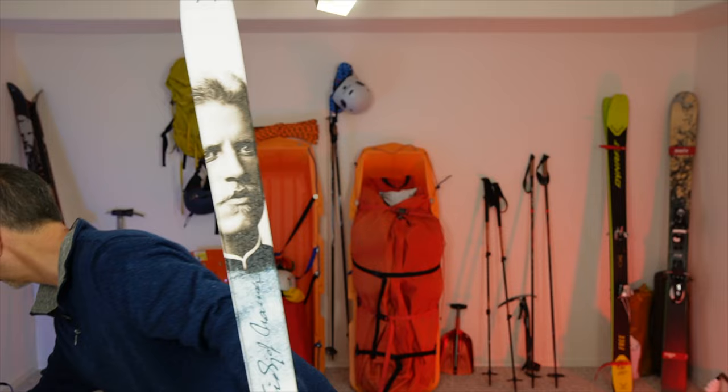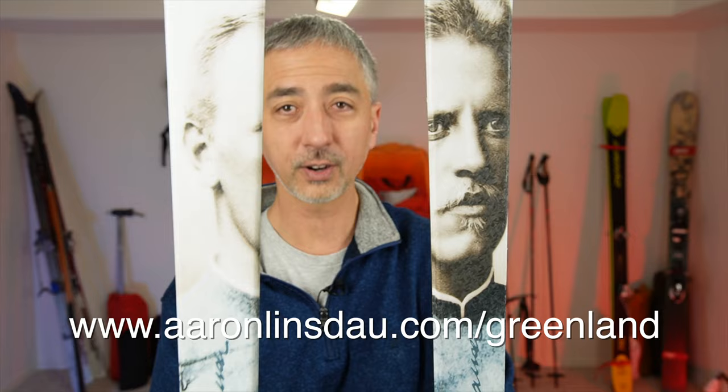Ausness Nansen skis — if you want to bet your life on something, and a lot of explorers have, these are the skis to have. Please like, comment, and subscribe to the channel. AaronLinster.com for gear like this.